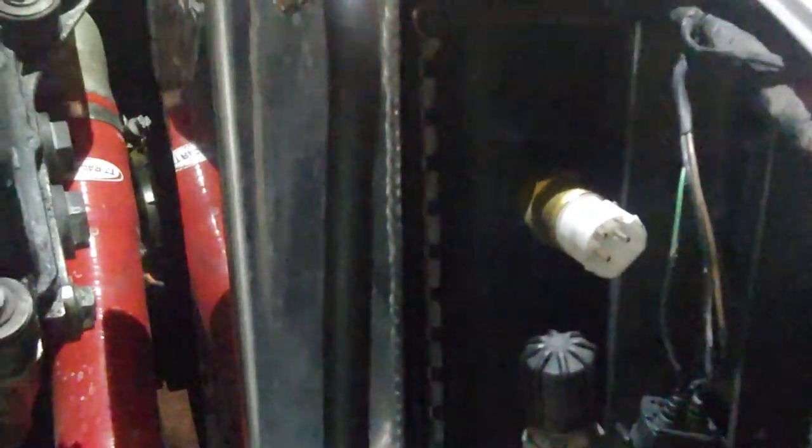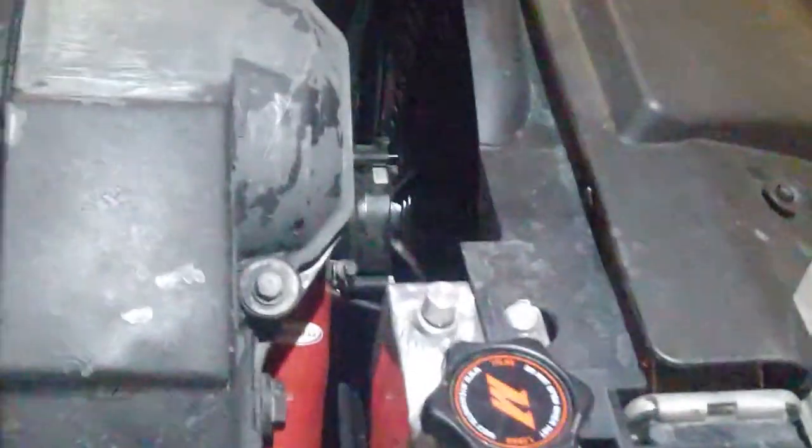Doing this video to help people doing fan installations on BMWs — should be similar in most. This is a BMW 1995 V36. Basically, if you're doing an aftermarket fan and getting rid of the standard mechanical fan, I currently have an electrical fan right there, bolted on the radiator.